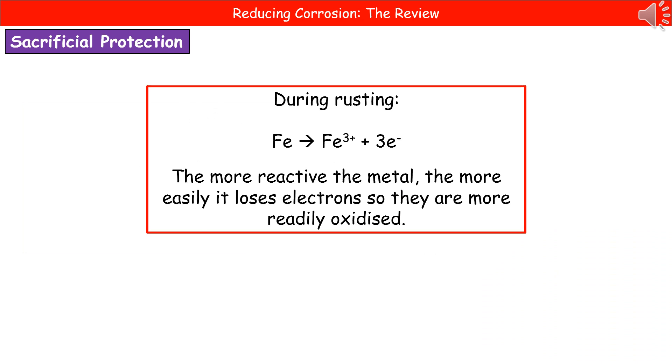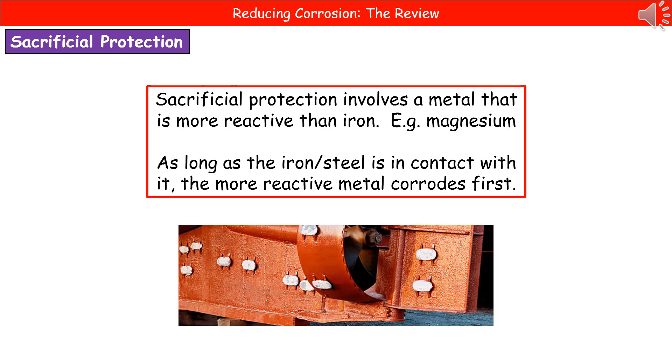The first process we'll look at in more detail is sacrificial protection. When we consider what happens during rusting, iron atoms are oxidized — they lose electrons to form iron ions. The more reactive the metal, the more easily it loses electrons, so the more reactive metal is oxidized more readily. This principle is important when protecting iron from rusting, because we can use a more reactive metal to prevent the iron from being oxidized. This is the basis of sacrificial protection.